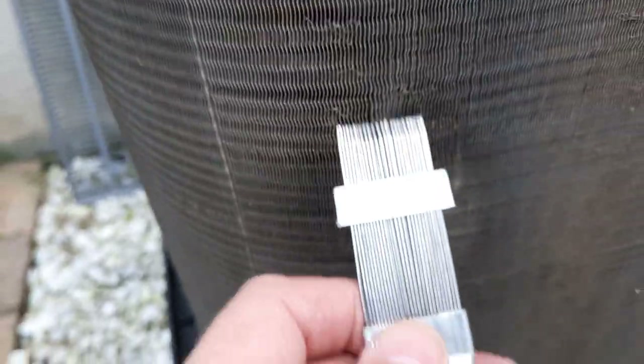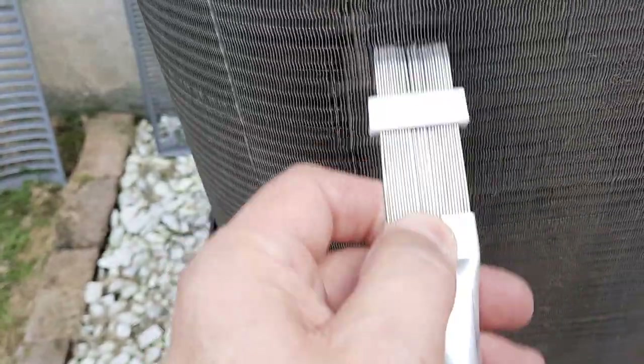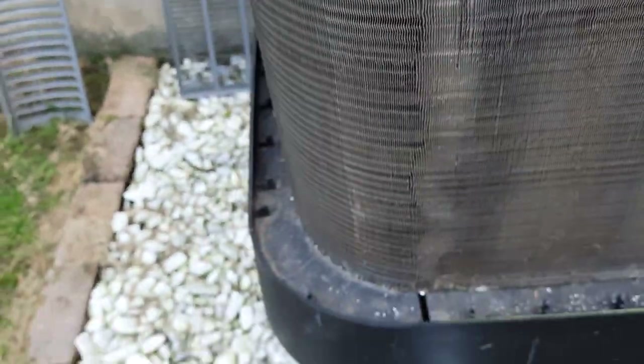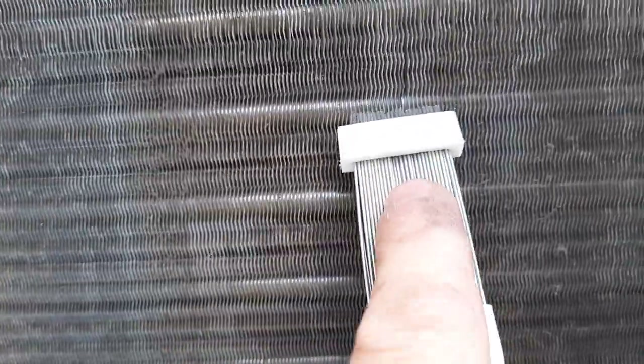I got the fin comb from either Home Depot or the hardware store — it works really well. If I have any of these imperfections I need to go up and down and it will fix them. Some parts are stubborn, maybe too much damaged, but all in all it is good.